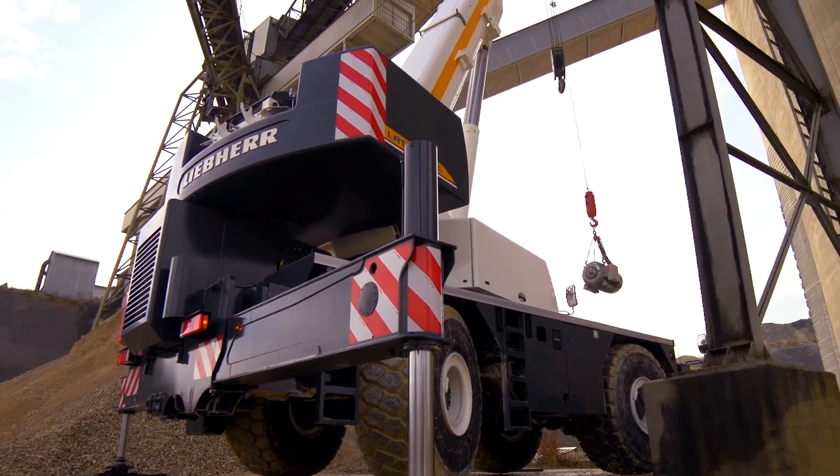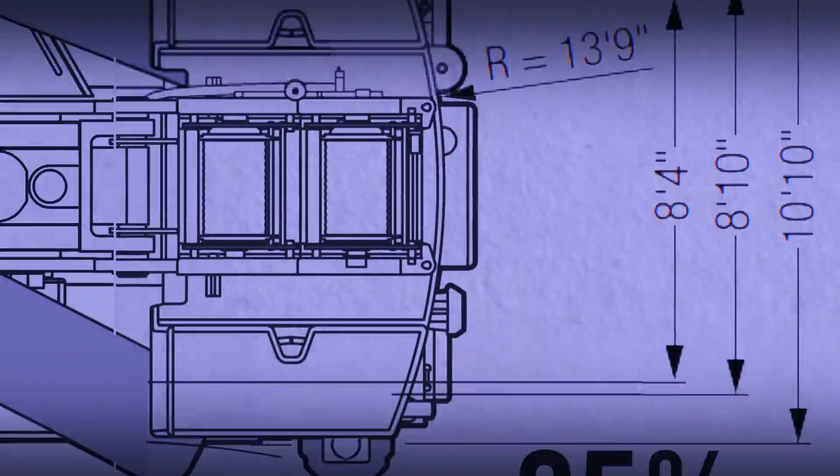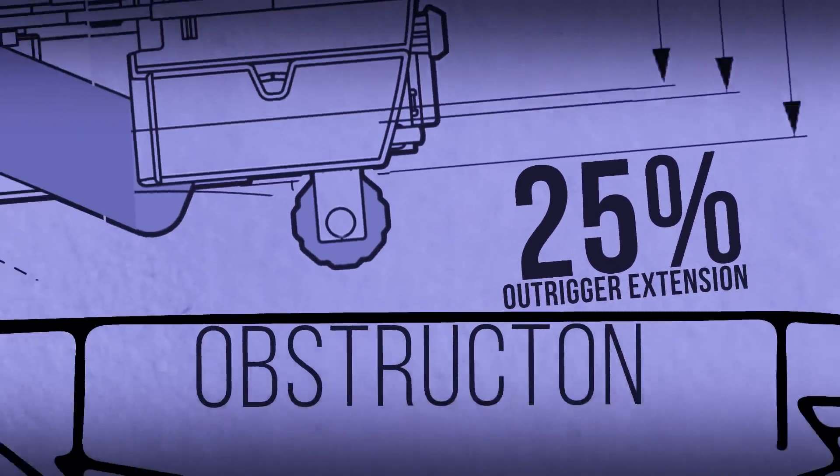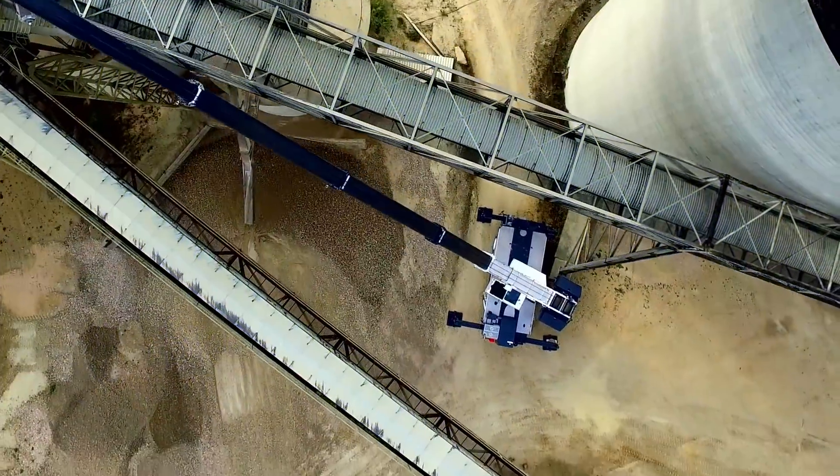VarioBase allows infinite sliding beam positions, as well as allowing asymmetric outrigger positions, thus ensuring safe and easy operation even in constricted work areas where full outrigger extension is not possible.